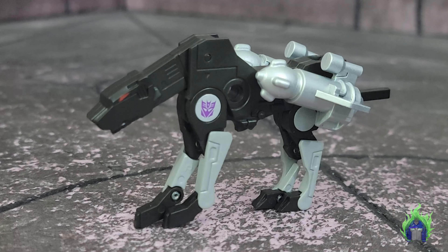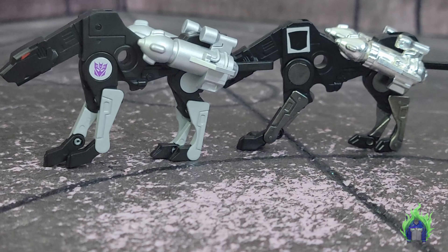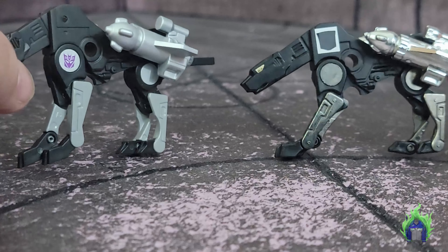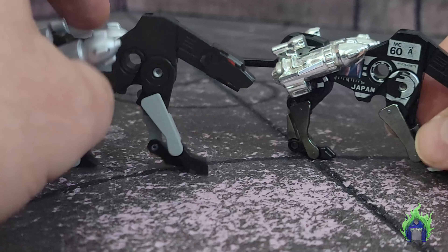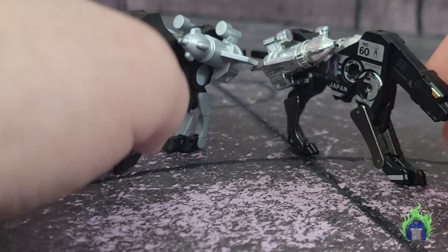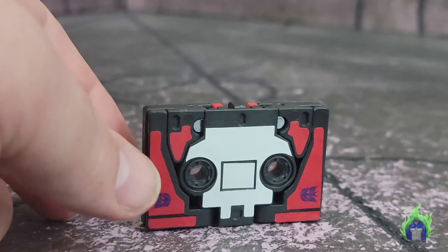I think Ravage looks really, really good — the colors are really nice. Let's compare him with the original. These two are side by side. You can see the chrome on the original and the tape detail on that side, which this one doesn't have. But he didn't have it in the cartoon anyway — it would have been too much to animate.